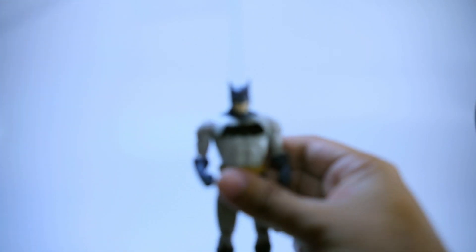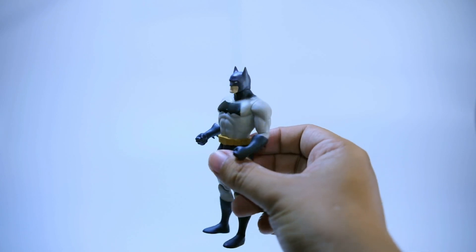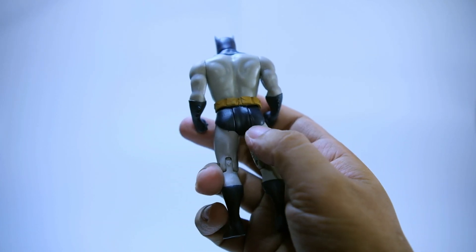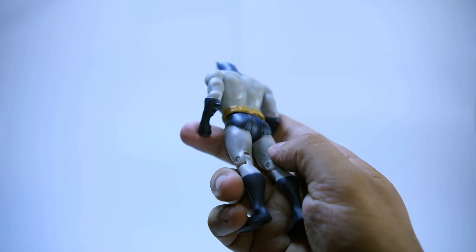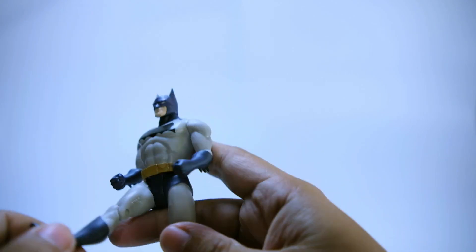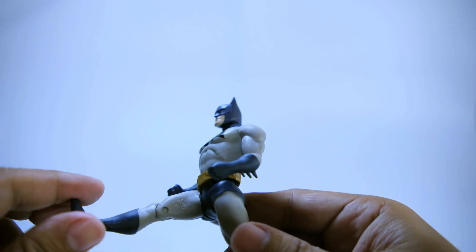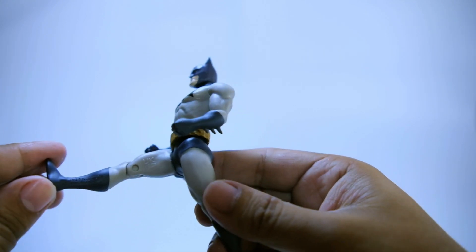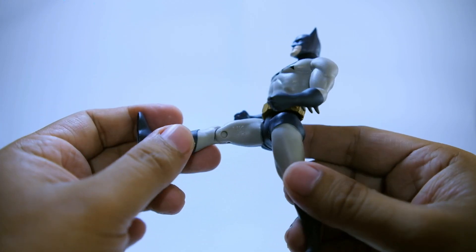Good thing the cape is made out of fabric, same as their previous waves other than the Wave 1 figure. Here is the figure without the cape. The cape is the only main difference between the Wave 1 Batman figure and this figure. There are peg holes here. The copyright markings are located on the right leg and on the left thigh.